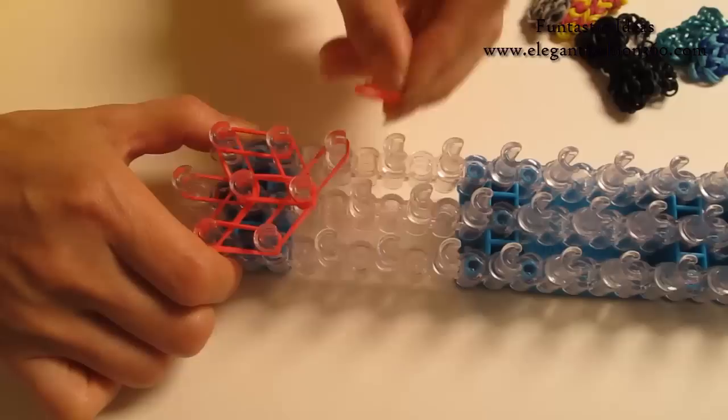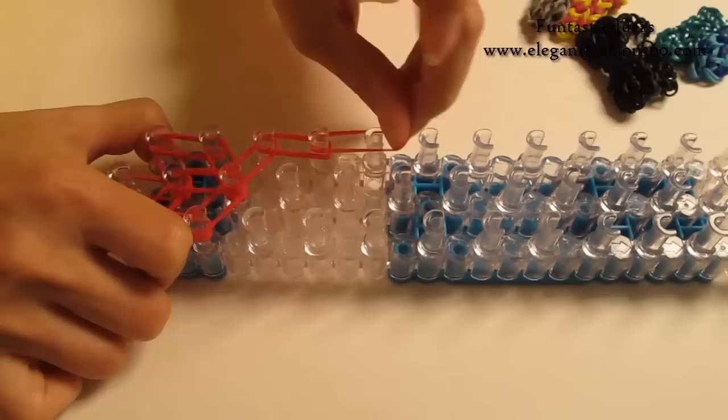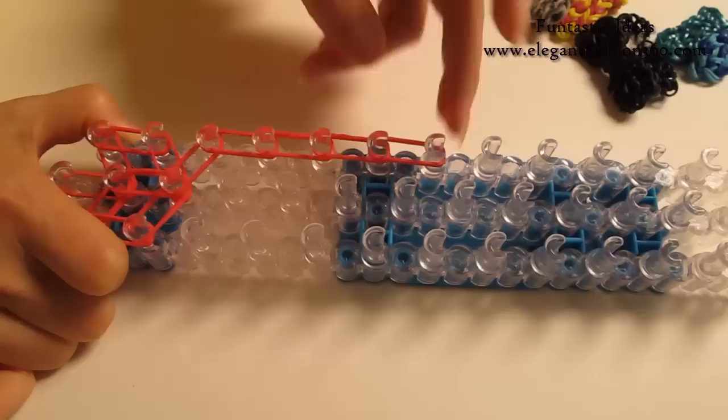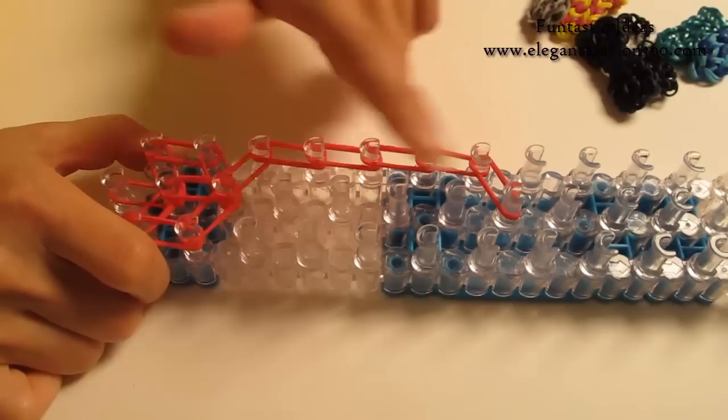From center to your left, we are going to skip one here — no band here. Continue on here on your left, and go on this way for 4 times. Last one is going to go from here, last one on your left going in to the center.